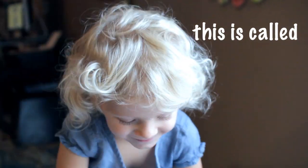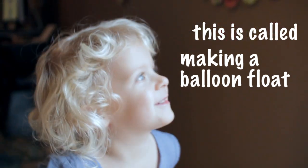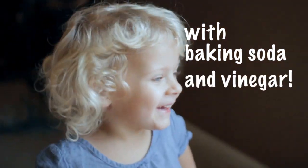Hey guys, what's up? This is Cod, and Nick is doing the baking soda — there you go. Anyway, I don't have a lot of time because I don't have a lot of battery. My charger's at work.